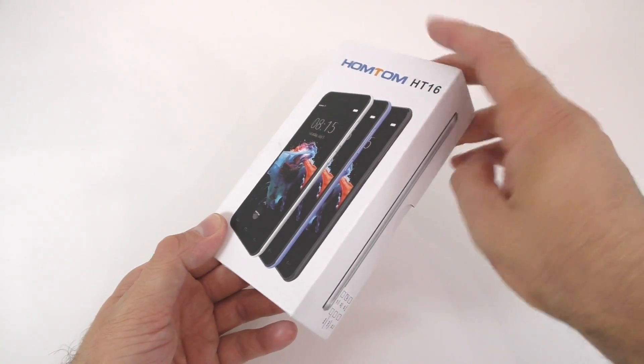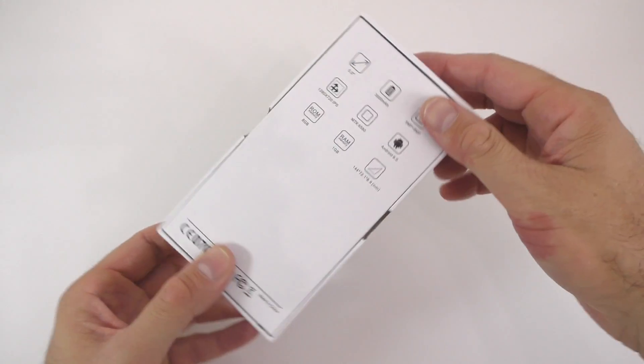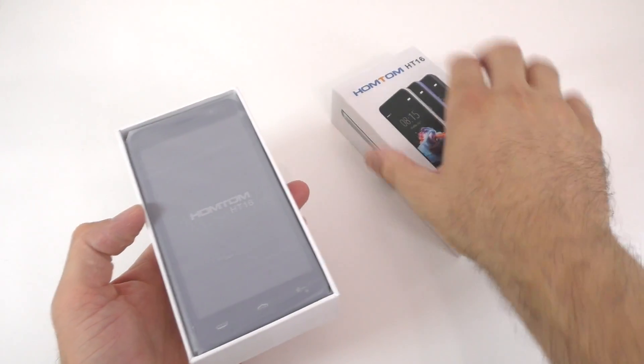It comes in this box. On the front we just see a picture of the phone from the side. Here are some specifications about it, and that's about it for the box. So let's go ahead and open this.